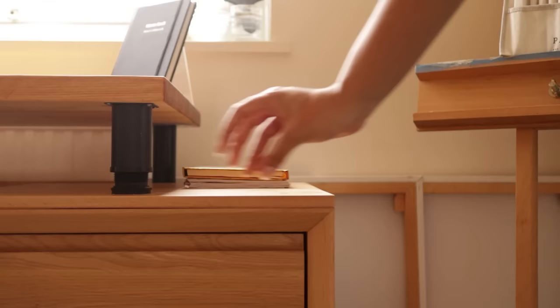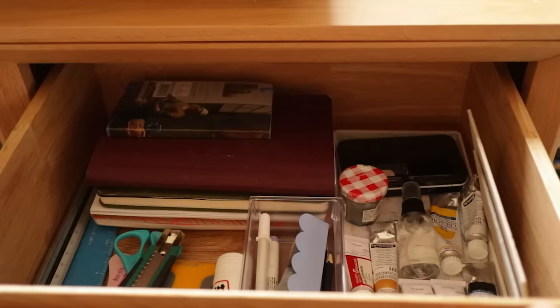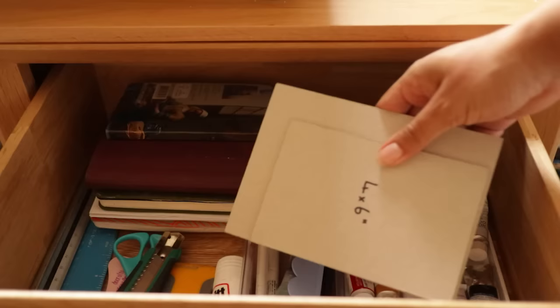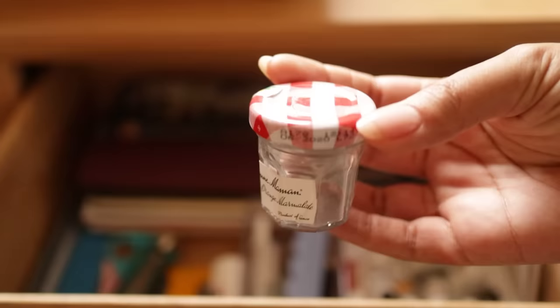I also stash my mouse and mousepad under here when I'm not using them. Then in the top drawer, this is where I keep my most commonly used items — things I want within reach while I'm at my desk. I have little templates I use when drawing up a print to a certain size, a very small palette of my most commonly used gouache paints, a small jar I sometimes use for water when doing a quick painting, my watercolour paint palette, and all of that sits on a plastic palette that I use to mix my gouache paints.